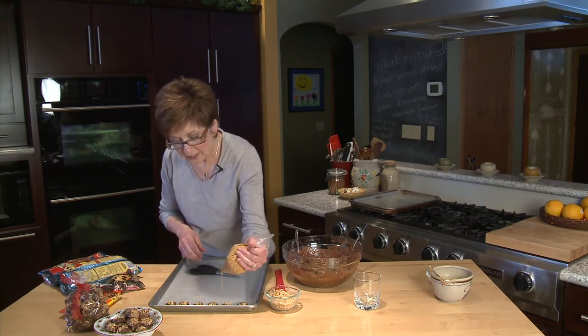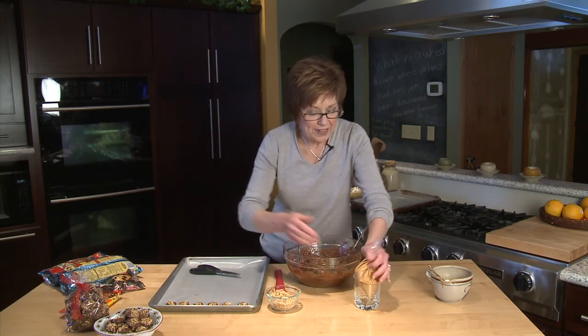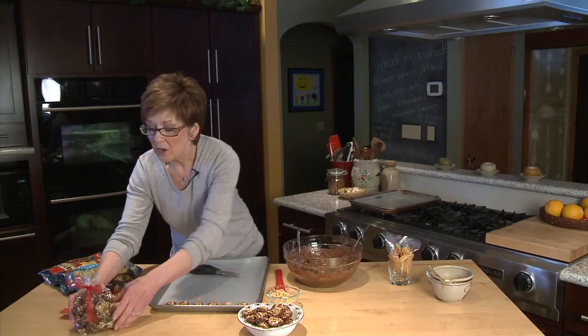Look at how easy it is to drizzle. Now they're ready to be chilled and then you can eat them. Put them out on your counter in a pretty bowl — they won't last long because they're really addictive. Or put them into a cellophane bag and use them as a gift.